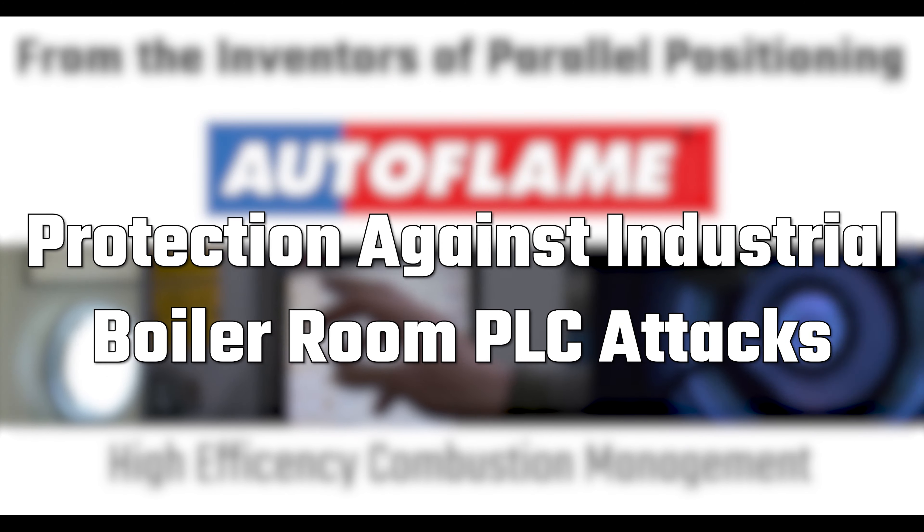I can also disable the burner by pressing these time-related buttons. Pressing the button you'll see it will start to grey out — that can turn the burner on and off. We also have low flame hold, which drives my burner to the low fire position. By pressing again we release it to modulate. If I want to put the burner into a warming condition I can press the hand button, which gives me two arrows so I can increase and decrease my firing rate. Taking it off hand and we're back in and modulating.